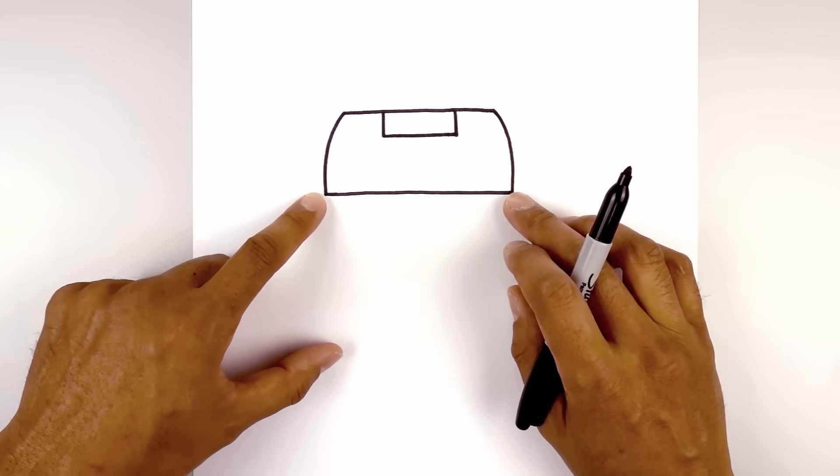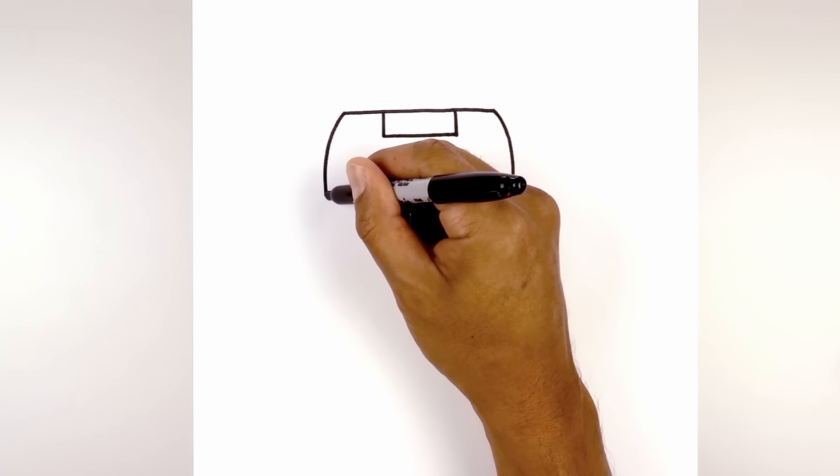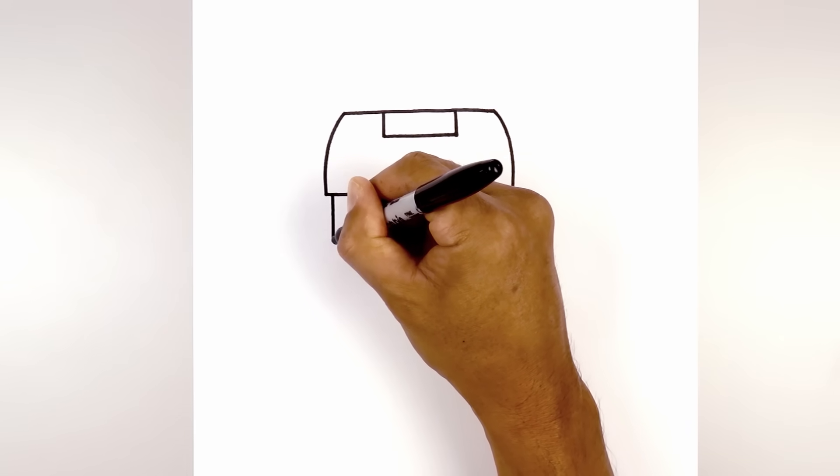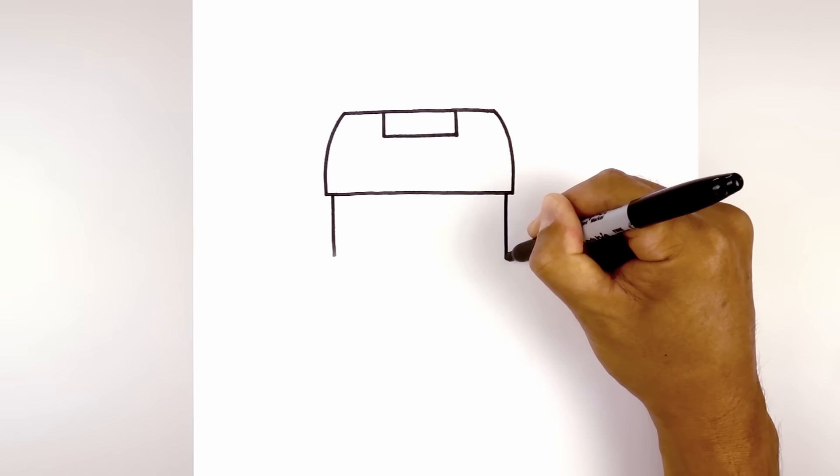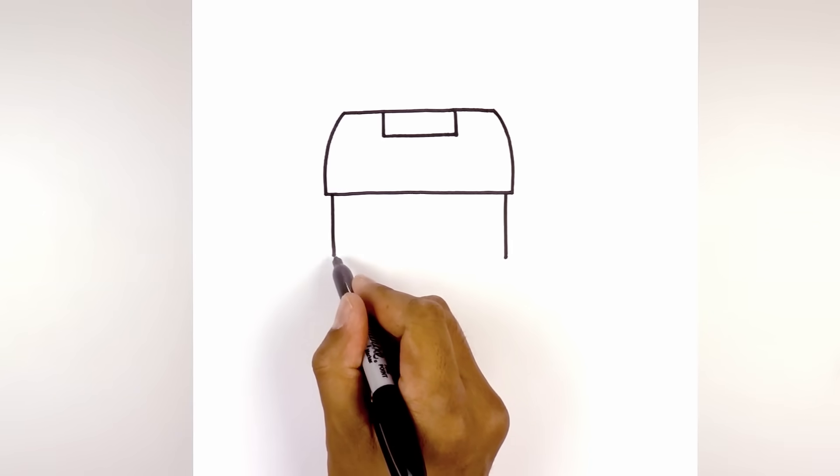From the bottom corners, we're going to step in and draw two straight lines coming down. On the left, we'll step in and draw a line coming down to right about there. Do the same thing on the right. Now we're going to close off the bottom from left to right.